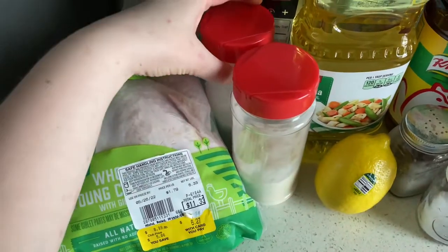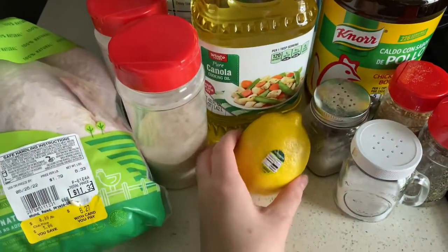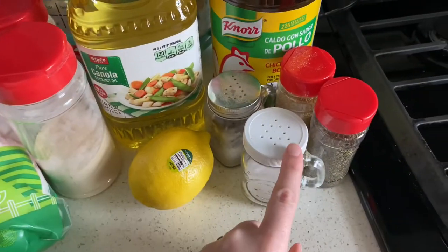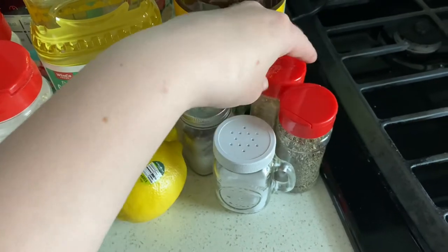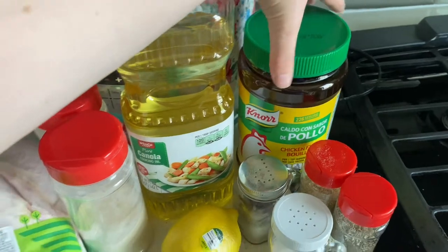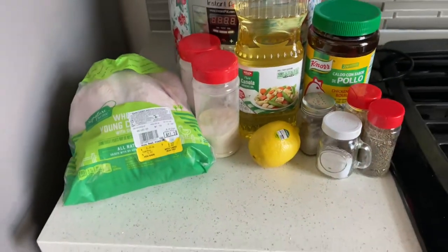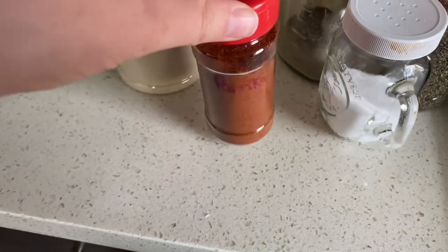To cook the whole chicken you're going to need a variety of spices: some onion powder, garlic powder, canola oil, a whole lemon, salt, pepper, some thyme, and oregano, and some chicken broth — I'm using the bouillon base because it's cheaper. And we can't forget the paprika!